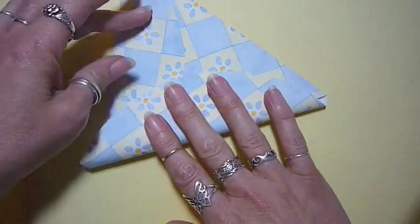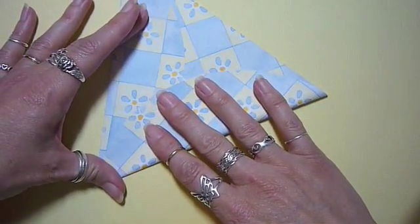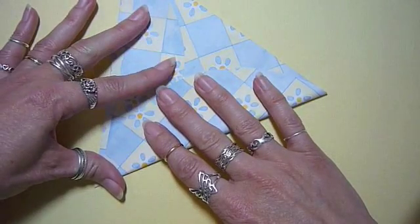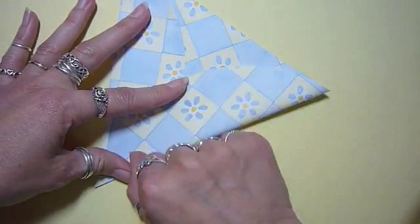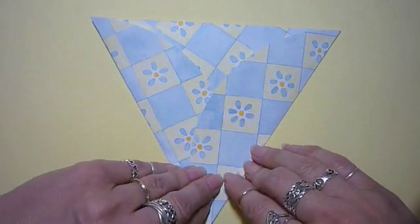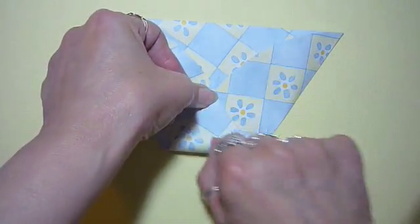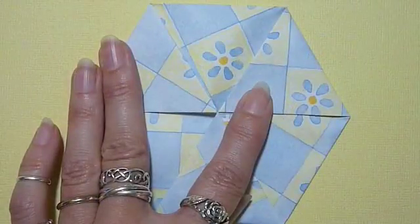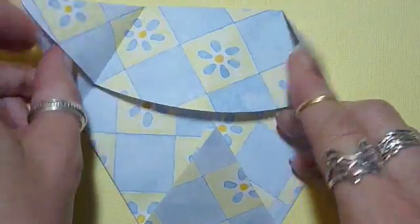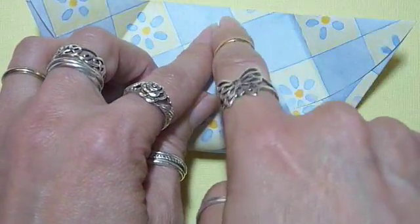Fold the bottom in to the center, making sure that the corners remain sharp. Fold the corner to the center. Open the corners back out, bring the bottom corner to the center of this top line.